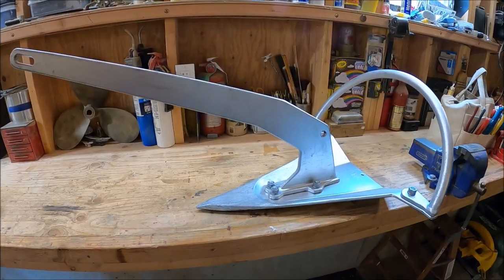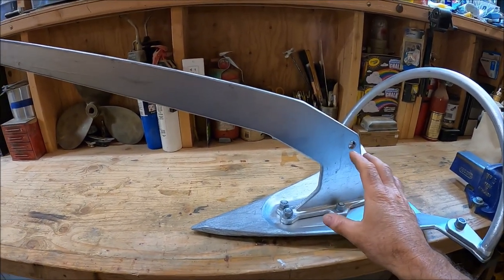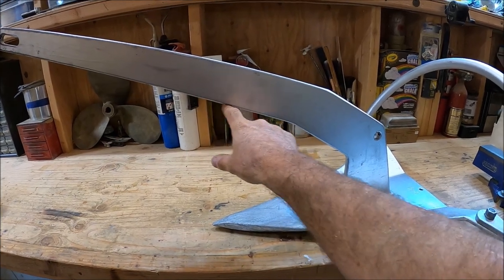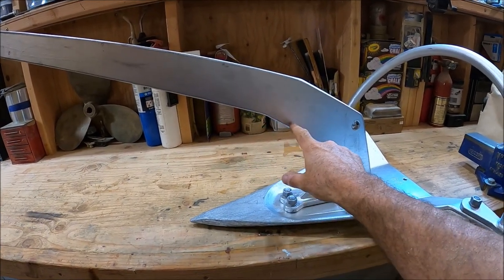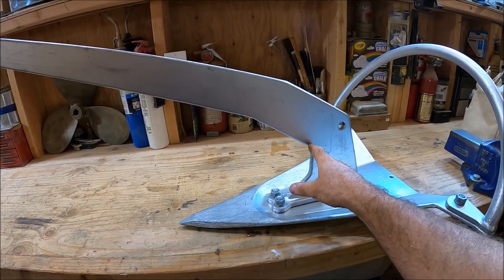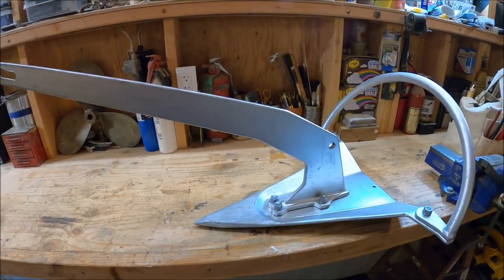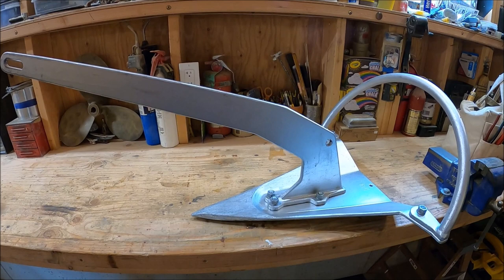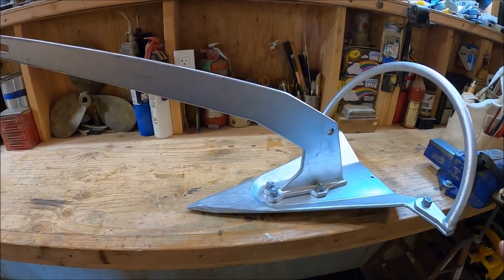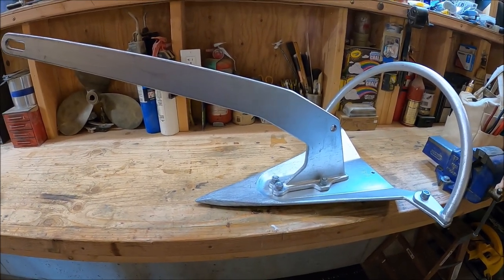Let's start by looking at the most obvious change: the Mantis people have changed the shape of their shank. In the old 2015 anchor, this line here continued dead straight all the way back to about this point and then went down. What that resulted in functionally is that the anchor would not self-launch — I would have to push with my foot or hand to initiate launching from the bow roller. I can now report that this anchor launches immediately with no help. You let the chain go and off she flies.